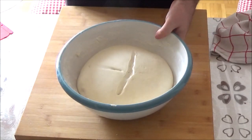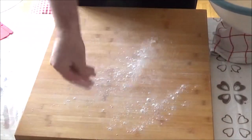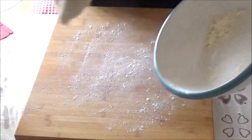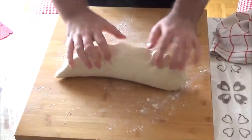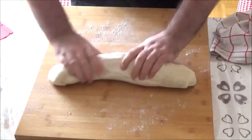So when I'm working in a kitchen, I'm going to make a little bit more.